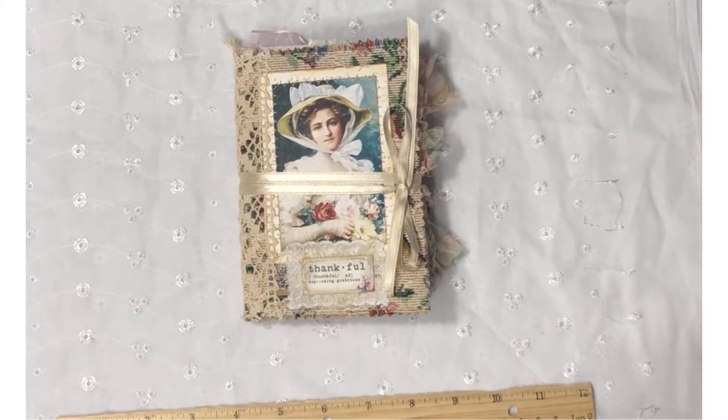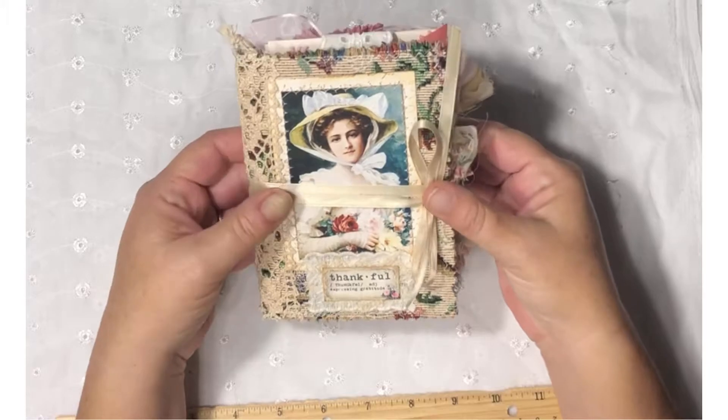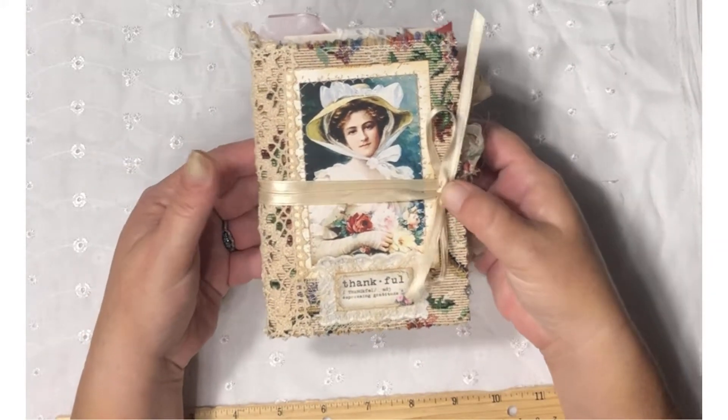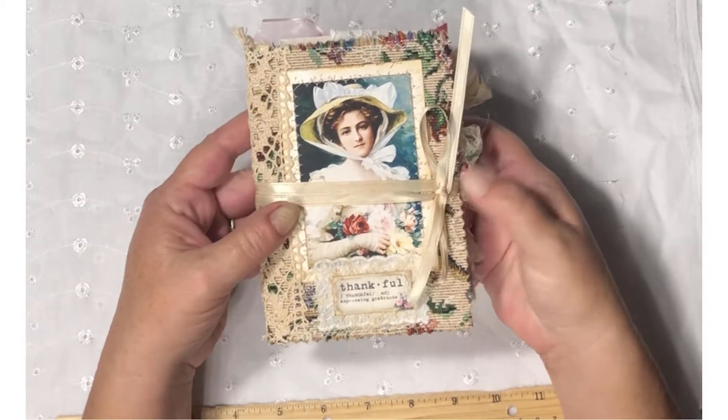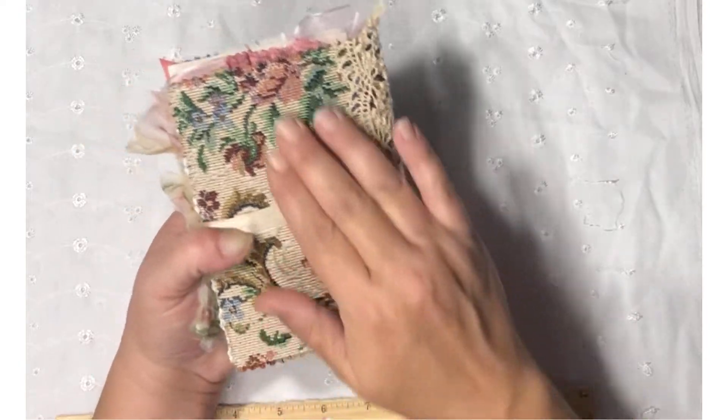Good morning, y'all. It's Jen back again with another flip through. This time I made a gratitude journal. This was another one of those projects that I'd kind of set aside and just needed a few things done in it. I made this using some upholstery samples.